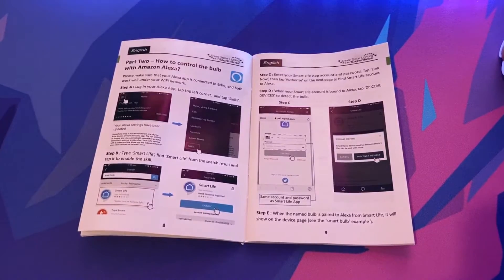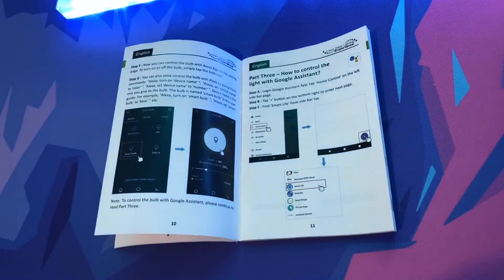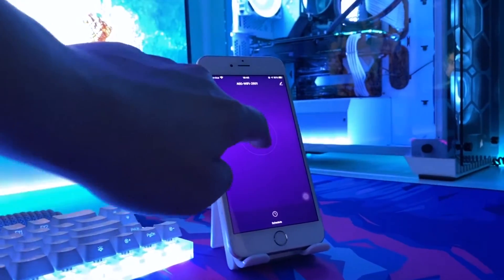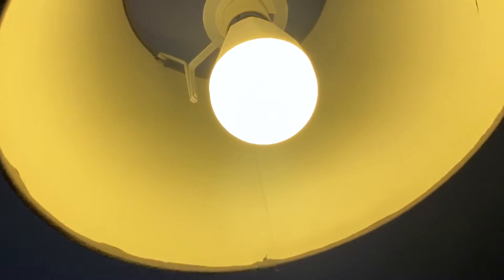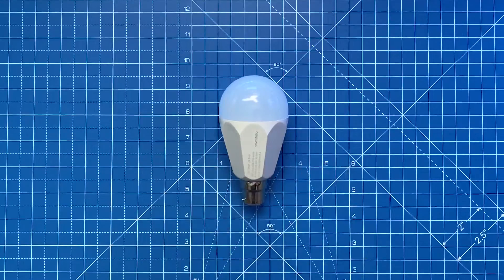The bulb also works with Alexa and Google Assistant, and the user guide gives clear instructions on how to connect to both of these smart devices. Once connected to your chosen smart device you can use a variety of voice commands and applications to control the bulb with ease. In addition, the bulb also remembers your previous setting, so if you left it on orange it will turn back on as orange.